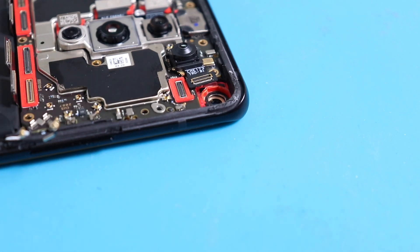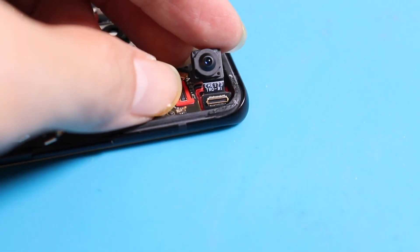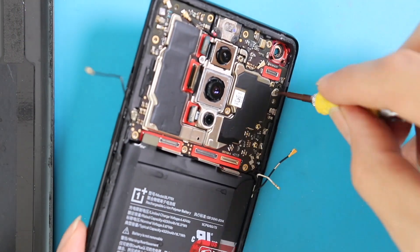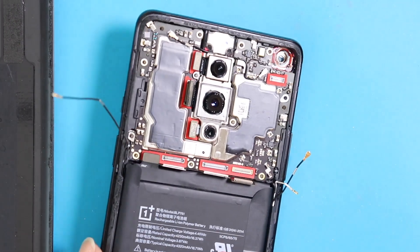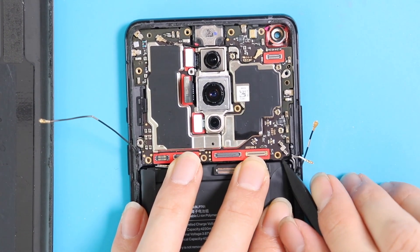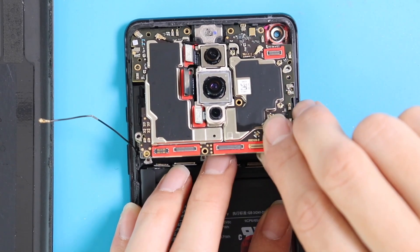It looks like the front camera module comes out very easily. Once the screw removal is completed, gently pull up the motherboard — but still be cautious. It looks like it comes out very neatly; no cable, no connector is attached.